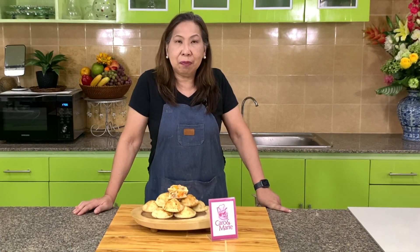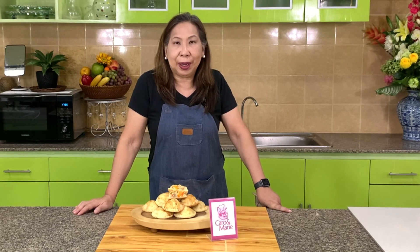Today we're going to make mini chicken and mushroom pies. Let's get started.